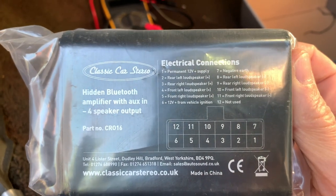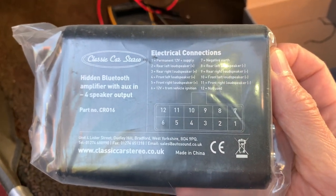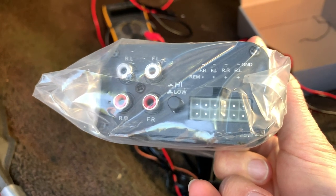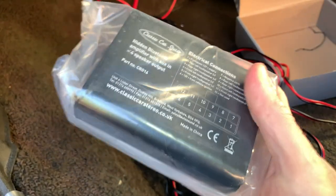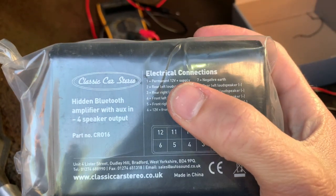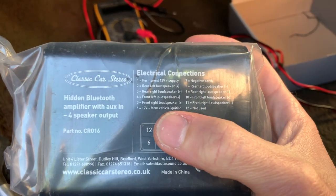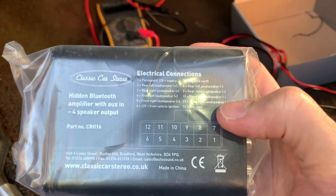Let's take a look at the layout of this unit and this helpful diagram which will help us refer to some of the connectors. I've confirmed with the supplier that the unit needs both permanent and ignition 12 volts. I also only have one front speaker, so I'm just going to connect up the left channel to the front speaker and cap the other cables off. I do have two rear speakers though, so both of those can be linked up.